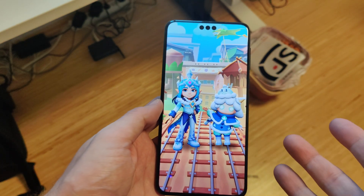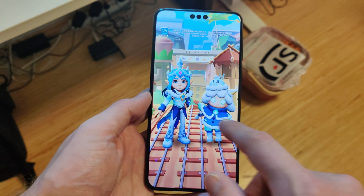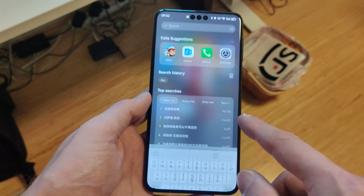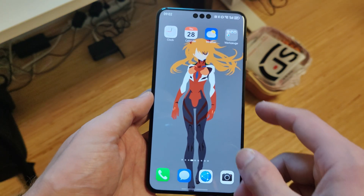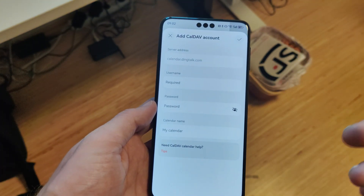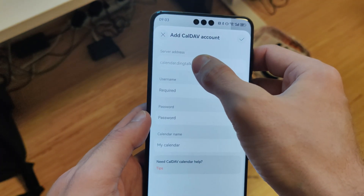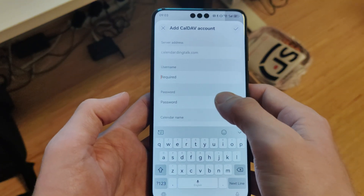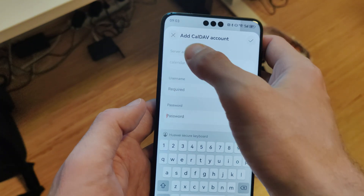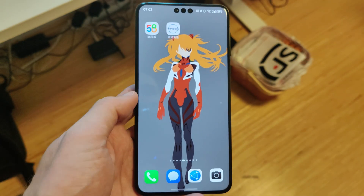Games are still an issue — they don't run for me here in Germany. Either they need a Chinese phone number or some Chinese service I can't reach. Then the CalDAV calendar is also still an issue — Huawei, please fix it. I can click on the CalDAV server address field, but nothing happens. I can type in the username, password, and calendar name, but the CalDAV address is grayed out. Hopefully that's still a bug — please fix this so I can add my Nextcloud calendar.